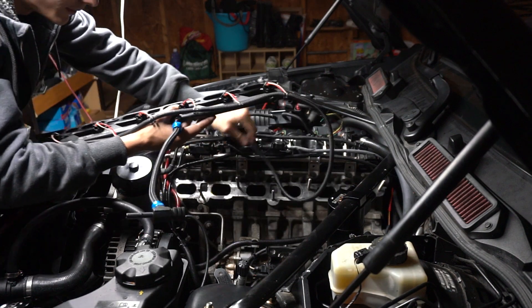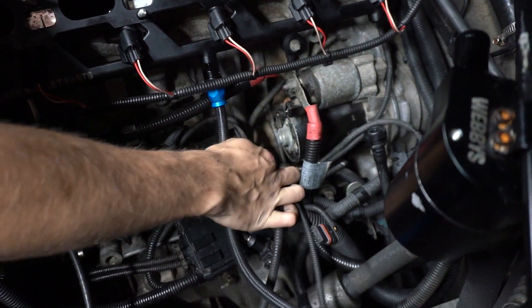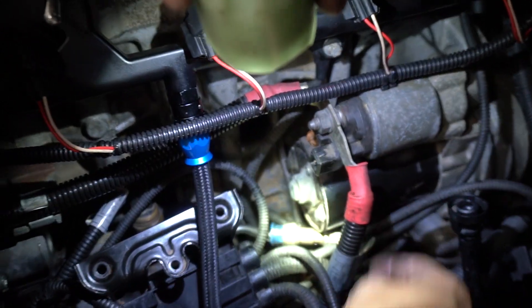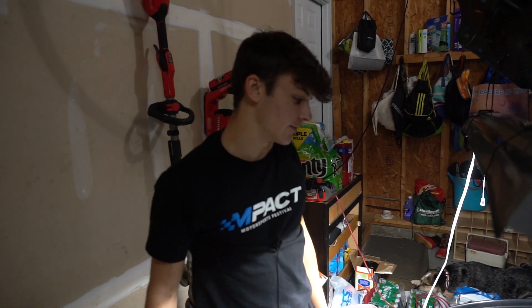This is also pre-wired from Mason's car. Definitely want to make sure this is pressed all the way down. The fuel line that comes off the rail — we have to tap it into the fuel line that comes off the high-pressure fuel pump. We just use a T-fitting and put it in there.